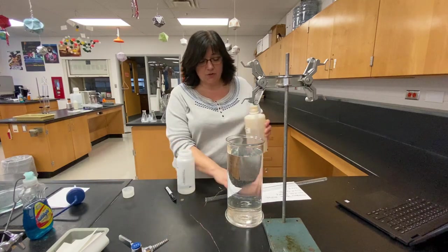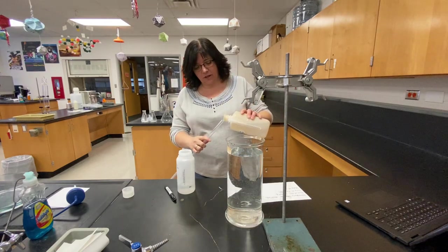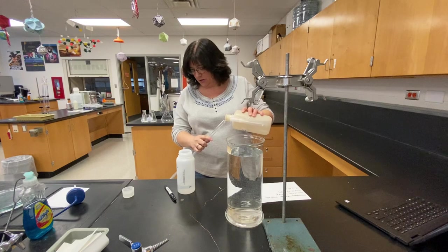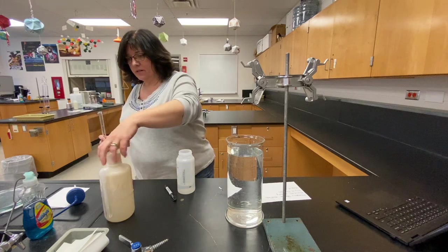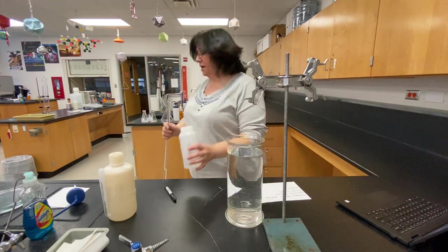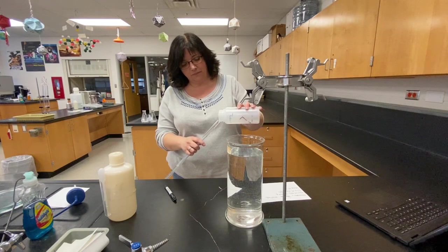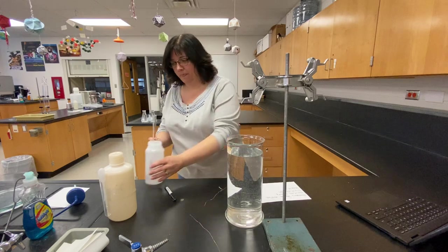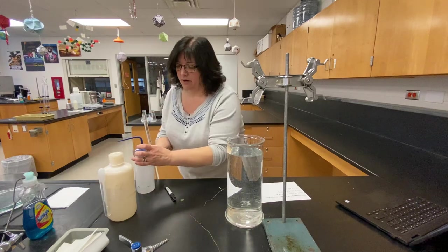First off, I'm gonna put about 10 milliliters of HCl in the eudiometer because we need the HCl to react with the magnesium. Then I'm gonna fill it up the rest of the way with water. All right, so I have my eudiometer all set up.